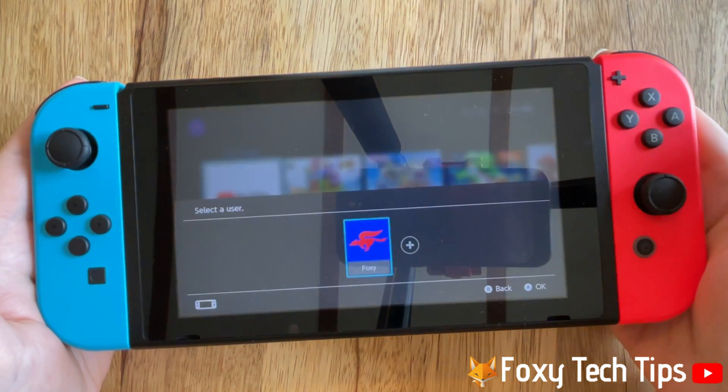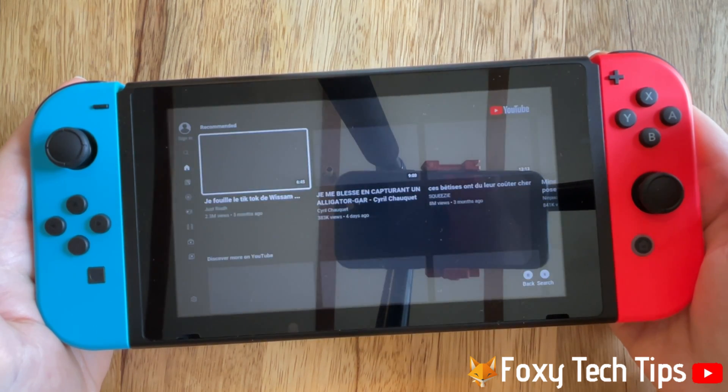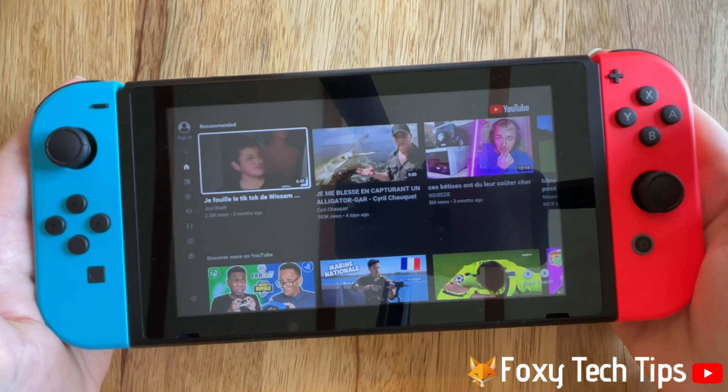Please like the video if you found it helpful, and subscribe to Foxy Tech Tips for more Nintendo tips and tricks.